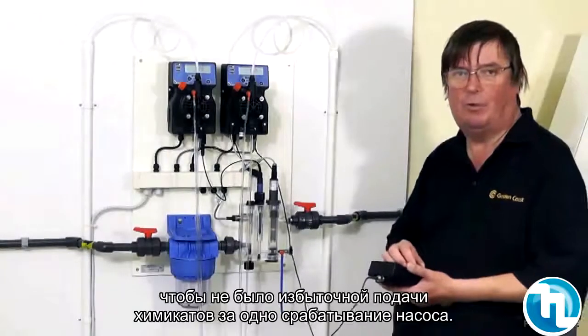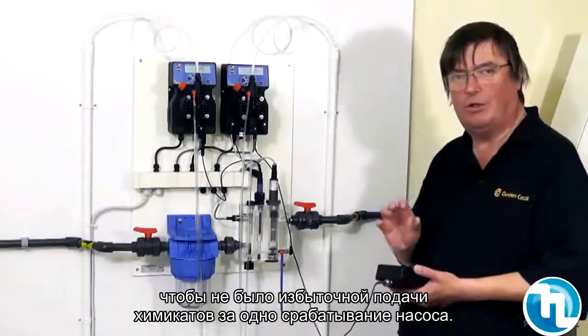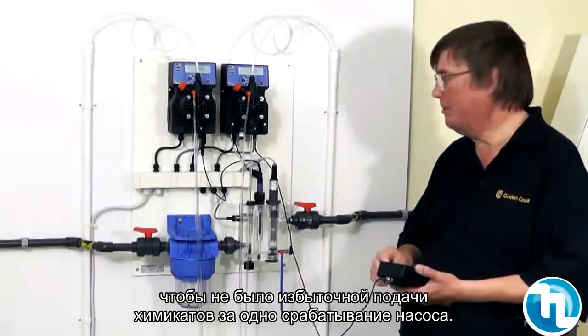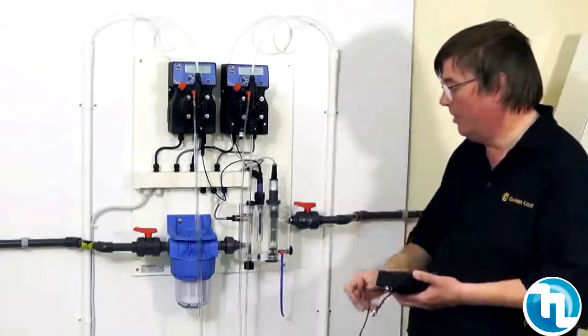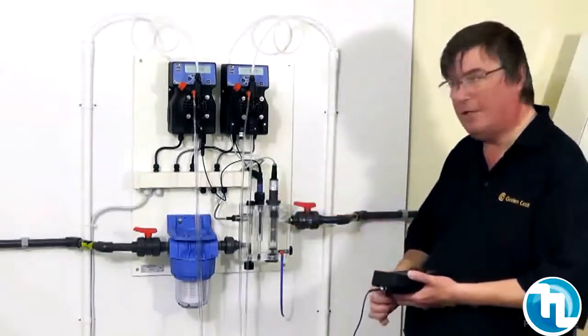This particular type of dosing is really useful if you have a small amount of water, for a small pool or a spa, if you don't want too much chemical being dosed in one hit. That is the sort of standard setup for this equipment.